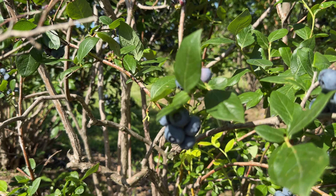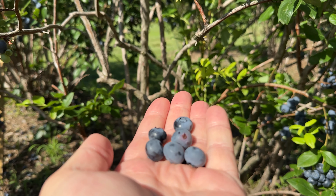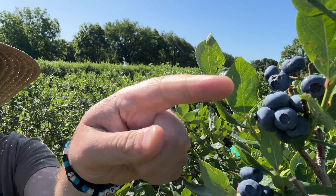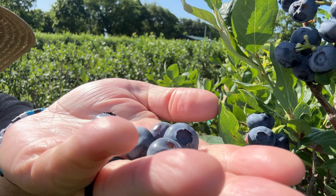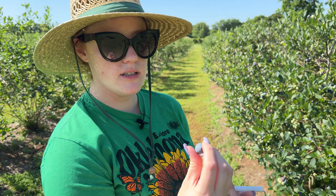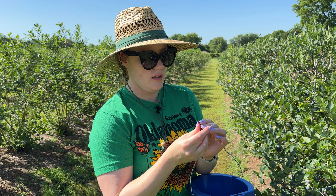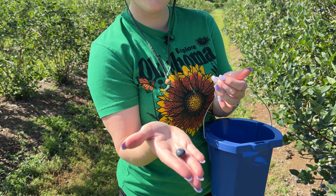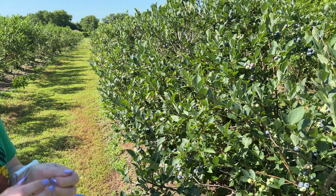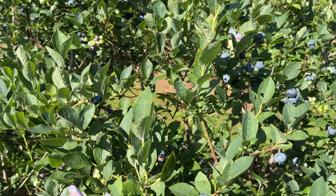The cool thing about blueberries is once you find a little cluster of them, you can just grab it and wiggle your hand around and they roll right in. We were told that when you pick blueberries, they have this film on them — basically a protective layer. So if you rub them in your hands, it makes them shiny. You can see they kind of have a white coating on them; rubbing it off makes them shiny like this.